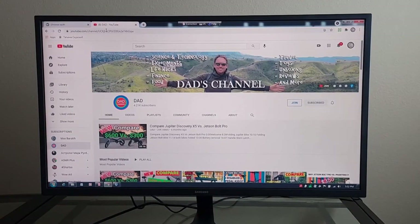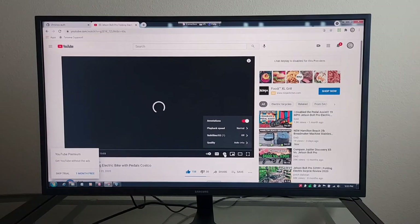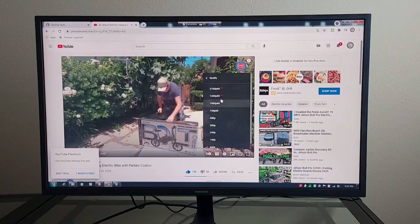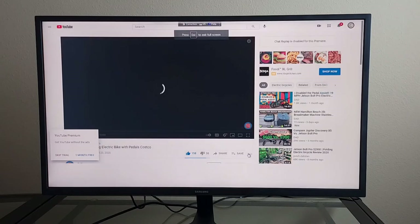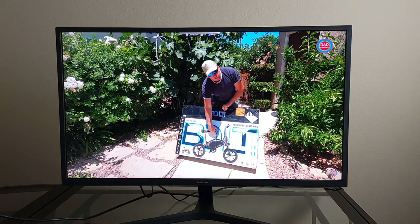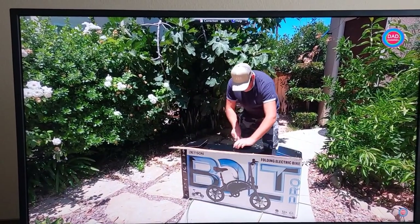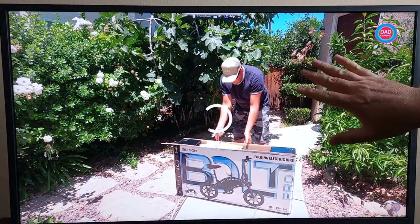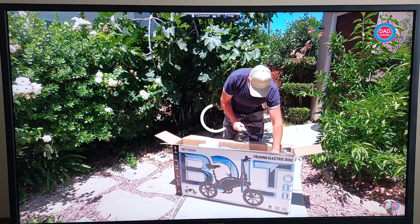My laptop is an older model with a low resolution, so I'm not getting 4K output from it, but it's still pretty clear. I'll try playing a video to see how it performs. This room has a very bad internet connection, so I'm not sure if I'll be able to stream. But now it should be in 4K. Yeah, it looks really good — a really good monitor so far. I'll post my experience later.